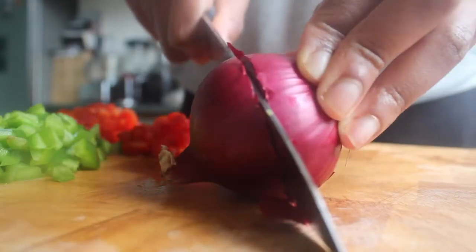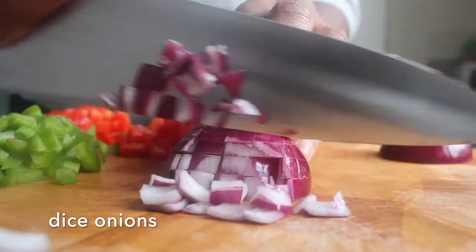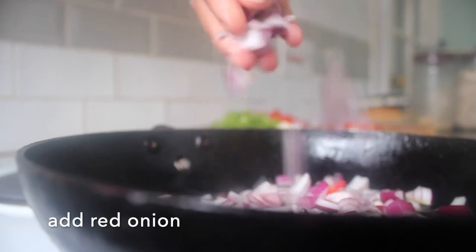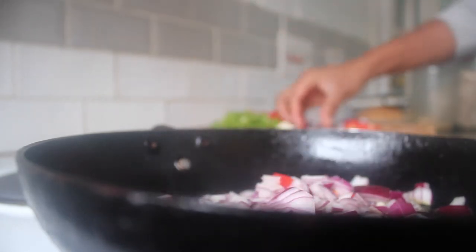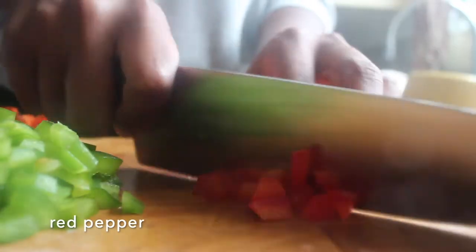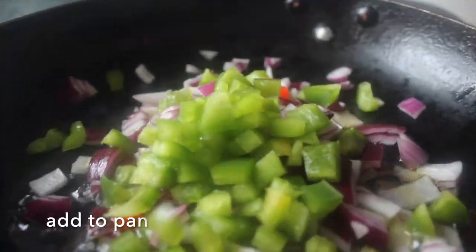Next we want to prepare all the other ingredients. I'm just going to dice my onions, then we're going to add some oil to a pan and add the red onions and let them start to sauté on a low heat. Then we're going to dice our green peppers and our red pepper and add those to the onions in the pan.